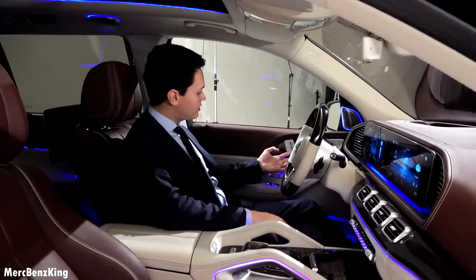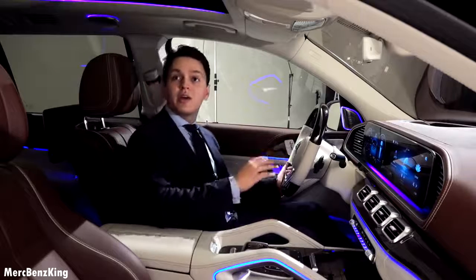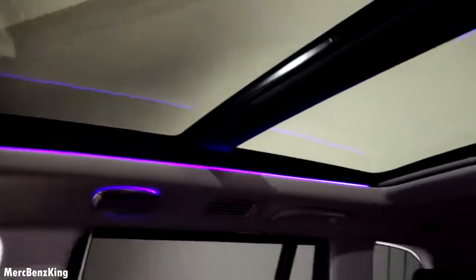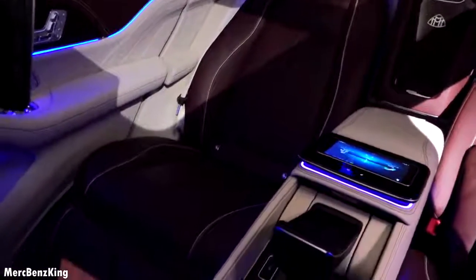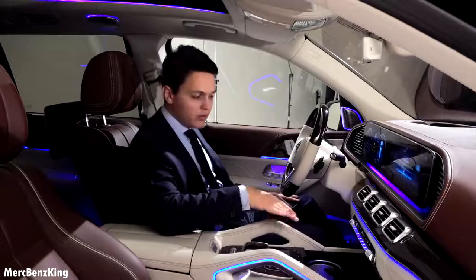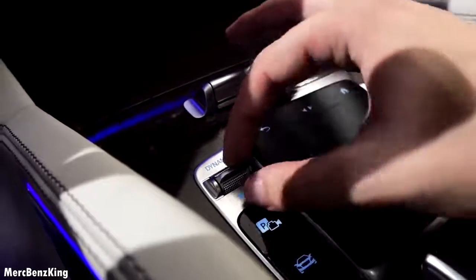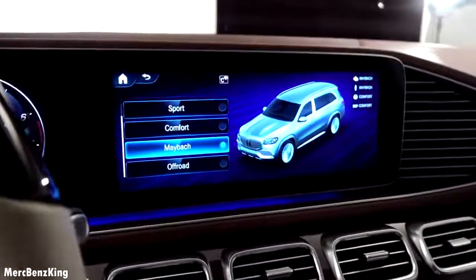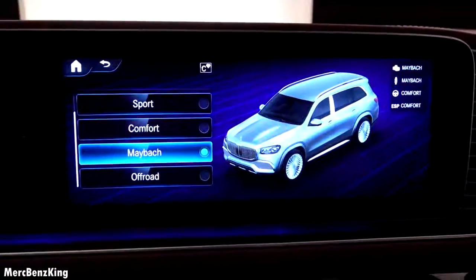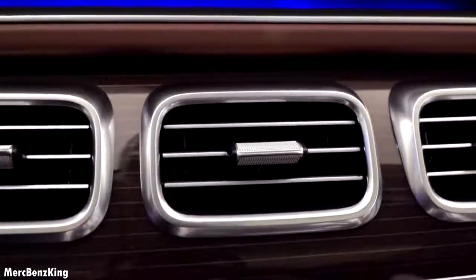You can adjust the seats in many different ways, including the headrest — up and down. You can already notice the ambient lighting alongside the panoramic roof. There is storage space and you can leave your phone there for wireless charging. This is the dynamic select — you can change the dynamic driving characteristics and there is also a special Maybach mode where the suspension is even softer and the comfort level is amazing.